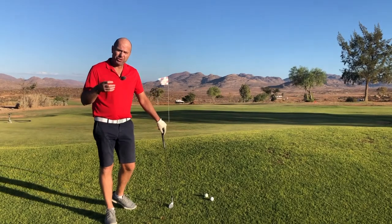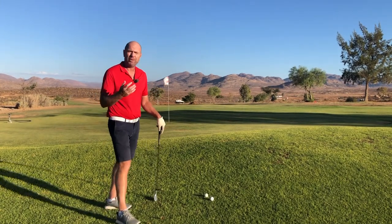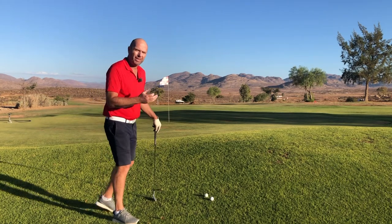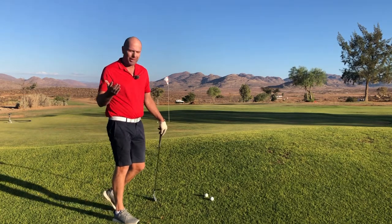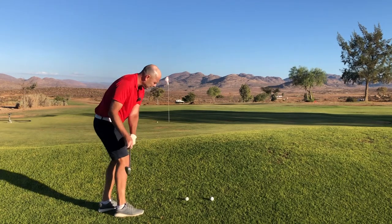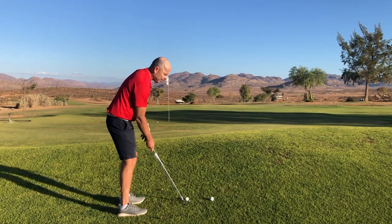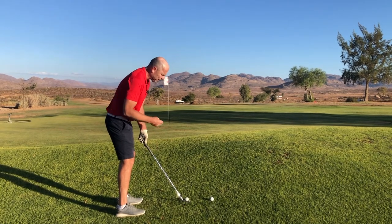To chip well, judge distances well, and improve one's up-and-down percentage, it's crucial to achieve a hundred percent contact success rate. We're all really good at our practice swings — the bounce of the club brushes along the ground and feels great. But as you know, it's a different story when the ball's there and we've got to chip.